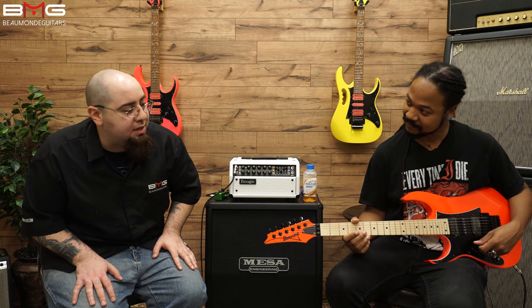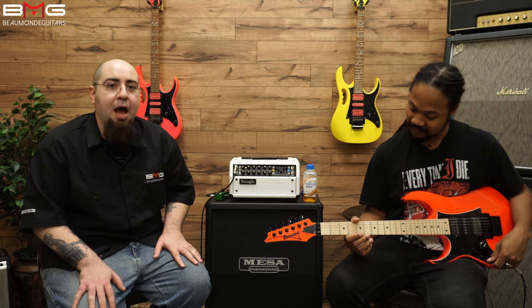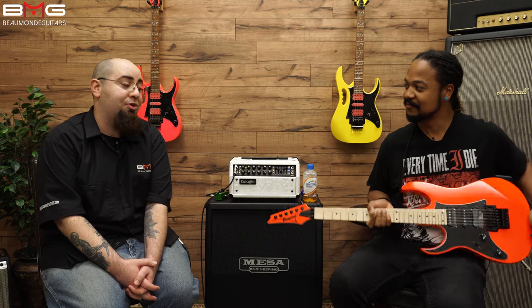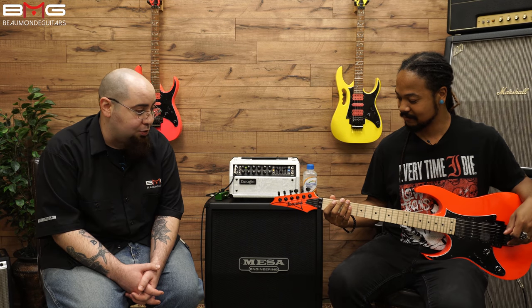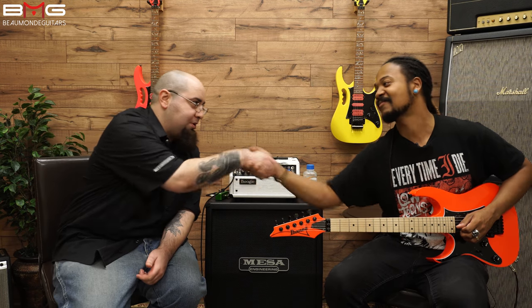That's a pretty nice snapshot of a lot of the different tones that this Ibanez offers. If you're interested in this guitar, head on over to BeaumontGuitars.com. Check out its price, check out its availability. Leave us comments below — let us know what you think. Do you want to hear this song? Do you want to see this guitar? Do you want this amp? Let us know, leave some feedback. Myles, thank you so much for coming again — always a pleasure to have you.